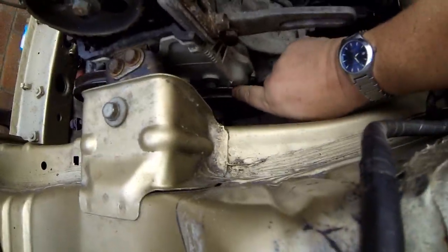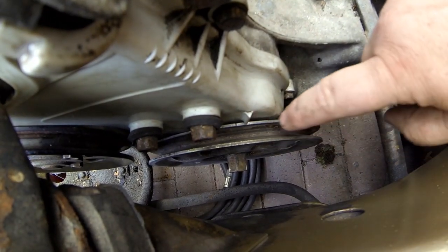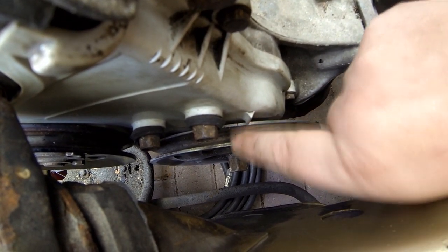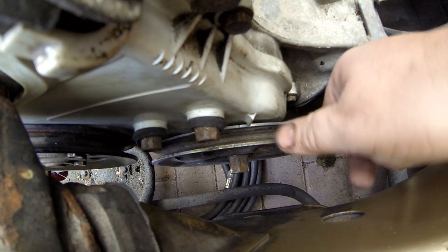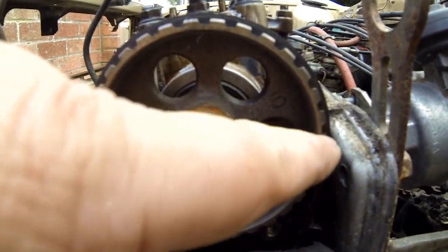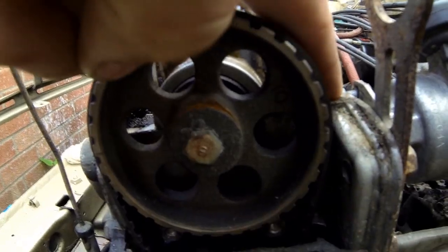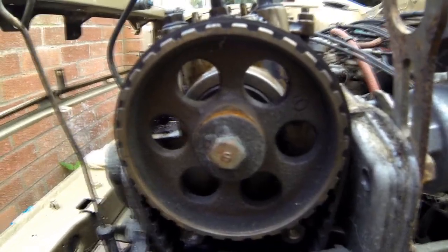On the flywheel you've got three little notches — one, two, three. The first notch is the top dead centre mark. Providing you've got that lined up on top dead centre on the flywheel, there are also two little notches on the cam pulleys — one there and one there — horizontal. They've got to be in line with the flat of the cylinder head, so that's got to be horizontal as well. Those are your top dead centre marks.